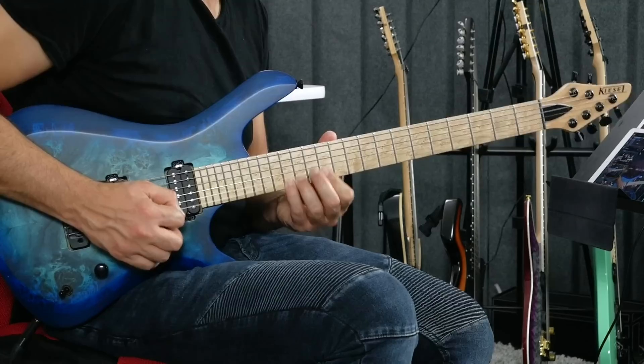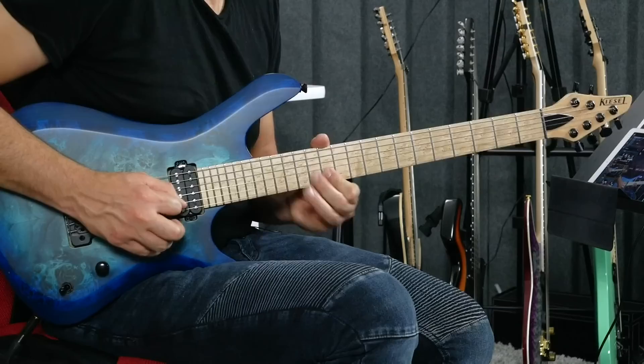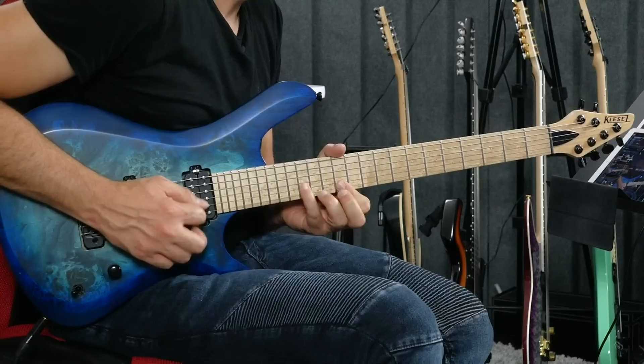And then what if I could do the same thing on the first string? That also works because now I have the root, major second, and minor third. The only note that is kind of dissonant is this one on the third string, 15th fret. That's the blue note — that's the flat five. But we're so used to it. So I could do 12, 14, 15 across the first three strings and that's going to sound totally fine.